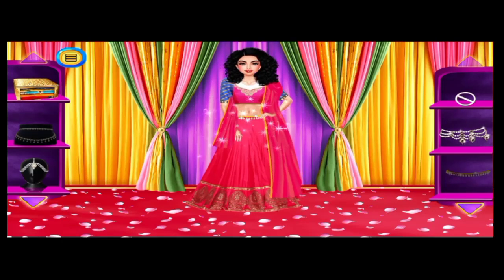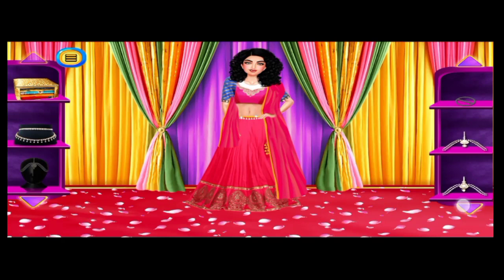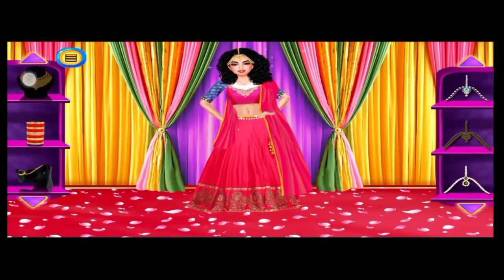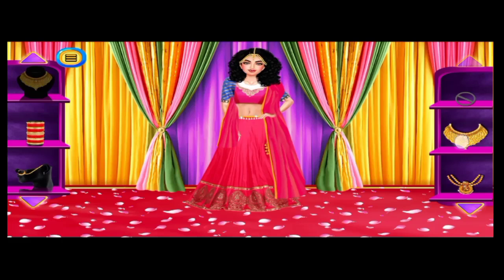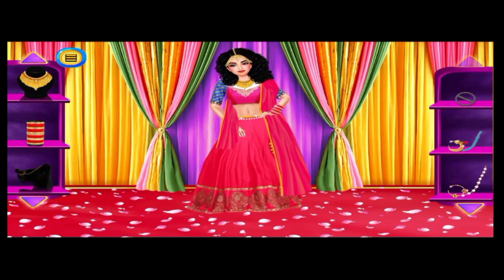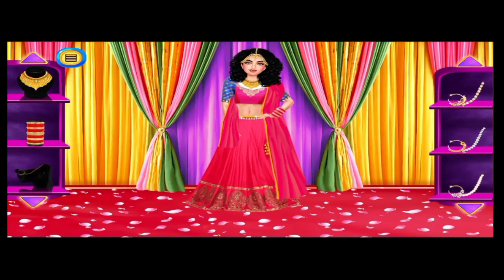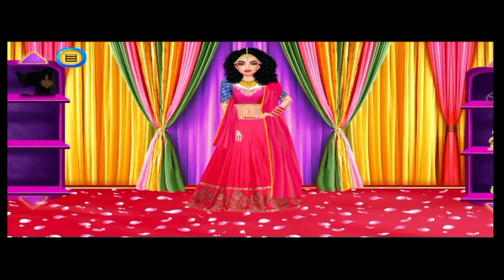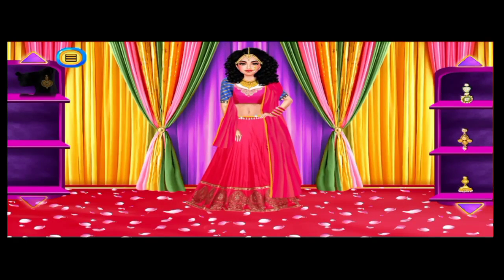Pick a nice waist belt! Select some hair accessories! Pick a stunning necklace! Choose some nice suitable bangles! Choose a nose ring for her. Choose the matching earrings.